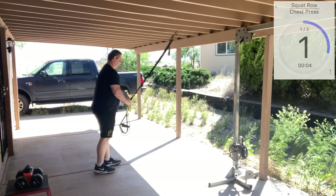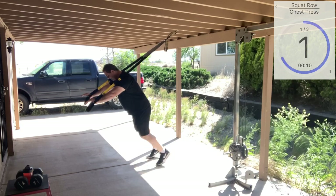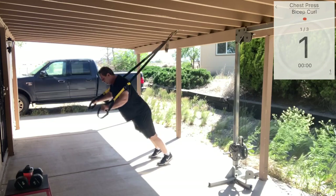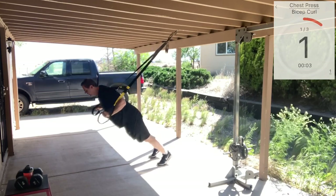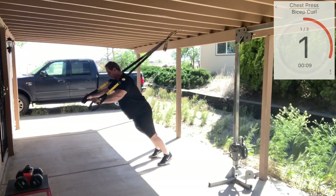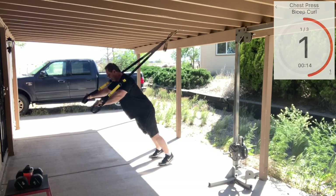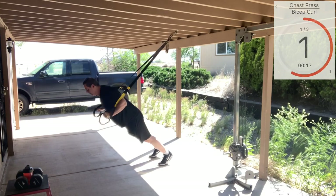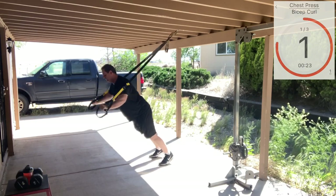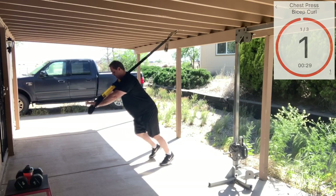So we're going to go into our chest press. We're going to fully lengthen our straps, turn and face away from our anchor, lean into those handles, set your angle. Create some space to come forward. It's okay to have the elbows slightly out — not flared out, but there's no reason to hug it against the body. Push and come together, really squeeze and flex the chest. One more time. Very good.